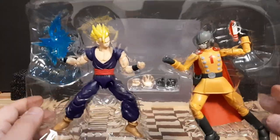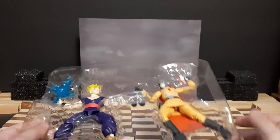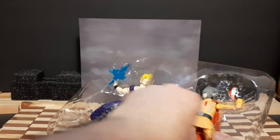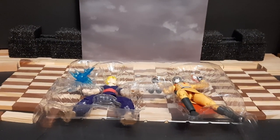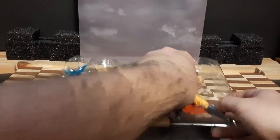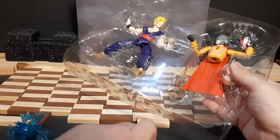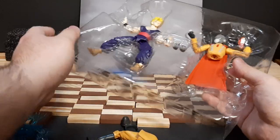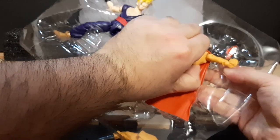Here are the figures inside - looking pretty good, detail work is pretty nice. Now let's get the characters out. This might be a little bit hard. Let's try to unbox these guys.